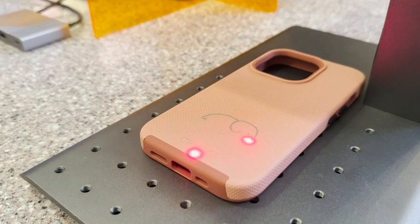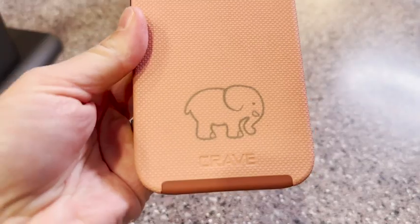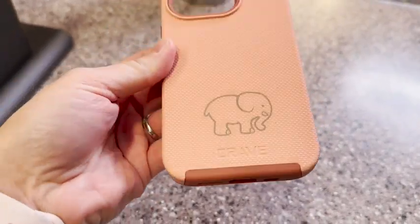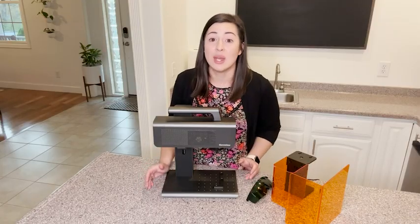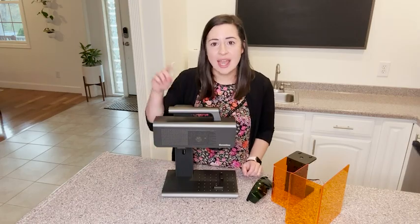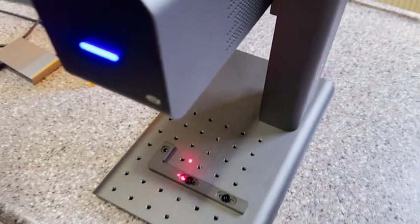This is great for engraving all types of metals, plastics, glass, stones, and jewelry, and it's really perfect for marketing if you want to put your brand's logo on things. This is such an easy way to do it. The one-touch design repeat button makes it really easy to batch out engravings of the same design over and over.